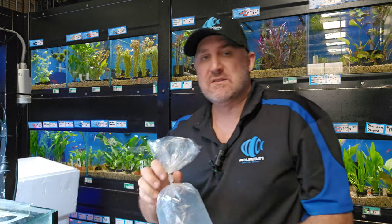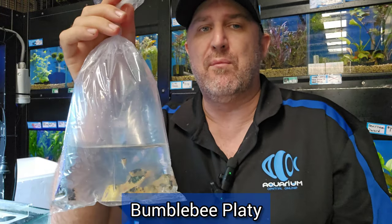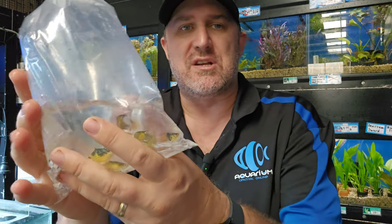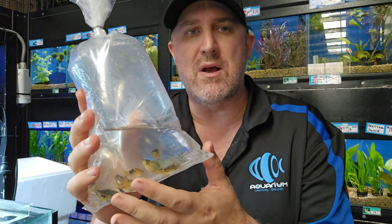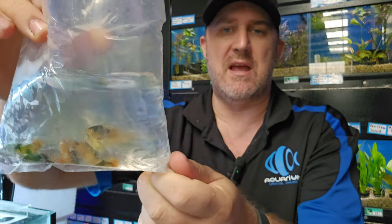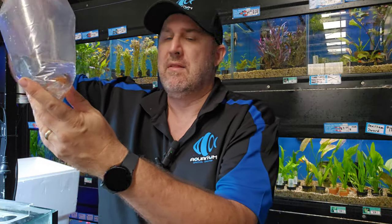Some more live bearers but no more guppies — this is your bumblebee platy. You can see it's yellow and black spotty — bumblebee platy. I don't normally carry these in store, but I saw these at the wholesale and the quality is really good with nice gold coloration in them. Live bearer, easy for the kids to breed — it's the bumblebee platy.